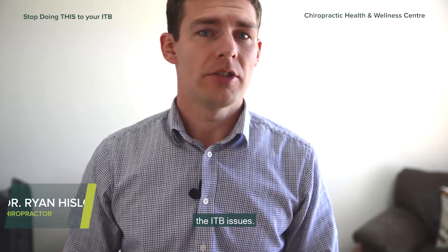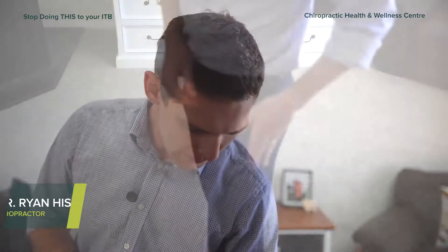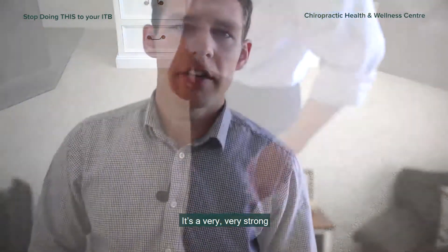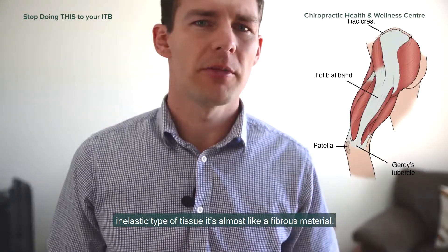We're going to be looking at ITB issues. The ITB is this muscle that runs down the side of your leg and runs right down to your knee, and it's a very strong, inelastic type of tissue. It's almost like a fibrous material.